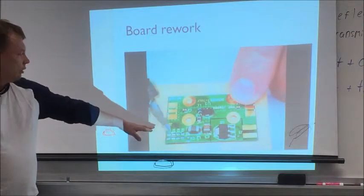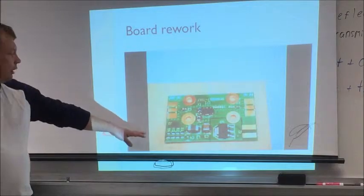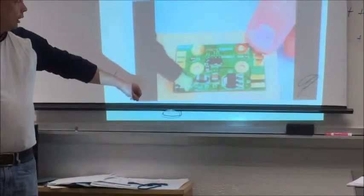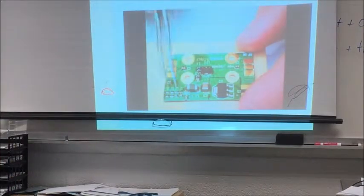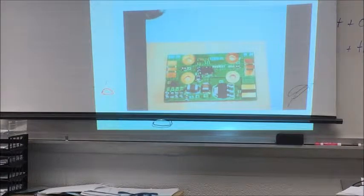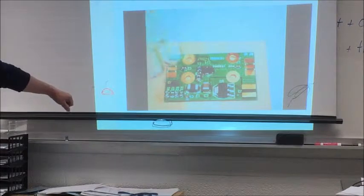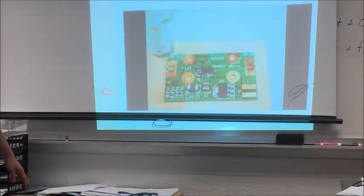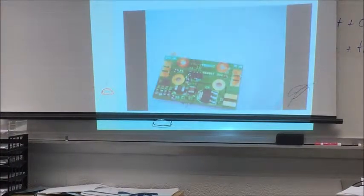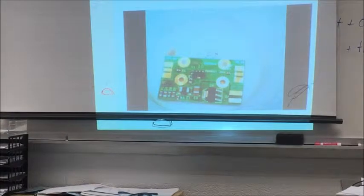Now I'm cleaning the old solder, again applying new solder, placing components, and now time for rework. You will see how this component gets fixed in place. It's done — they are soldered. As I told you several times, it has to be cleaned, and this board really needed cleaning.